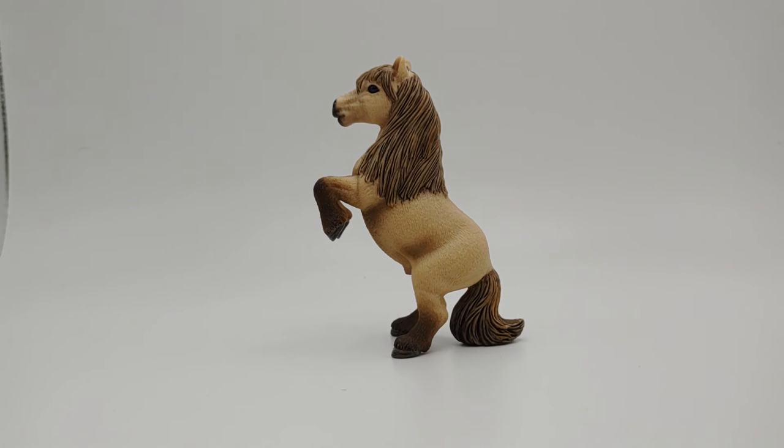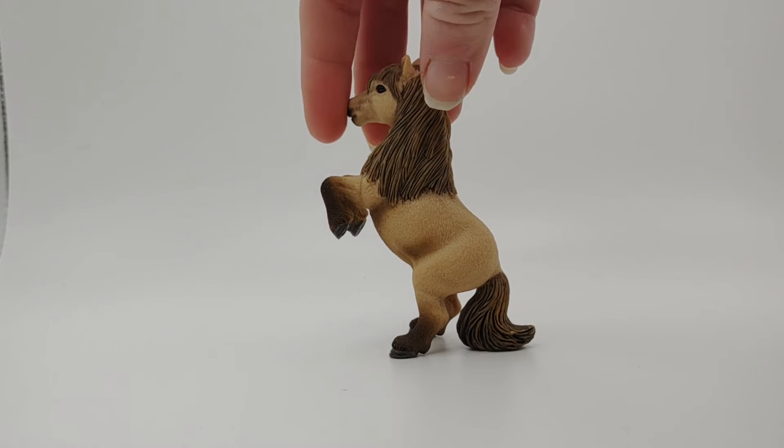It doesn't look like a full-out fighting rear. It looks more like a trained rear, like his trainer is asking him to rear. I really like that about him because he just looks so cute when he's doing it.